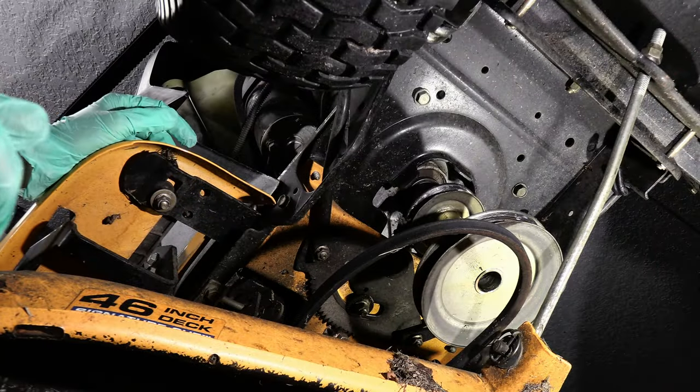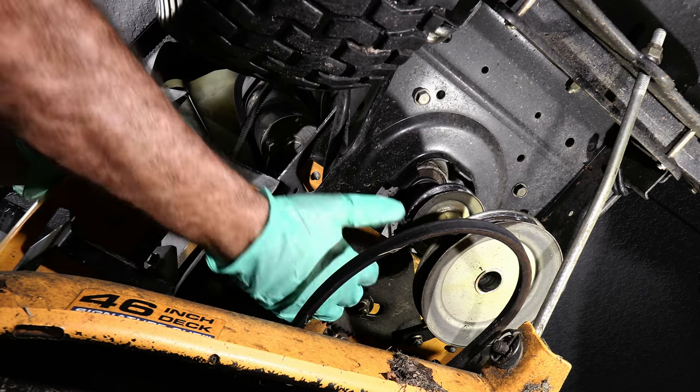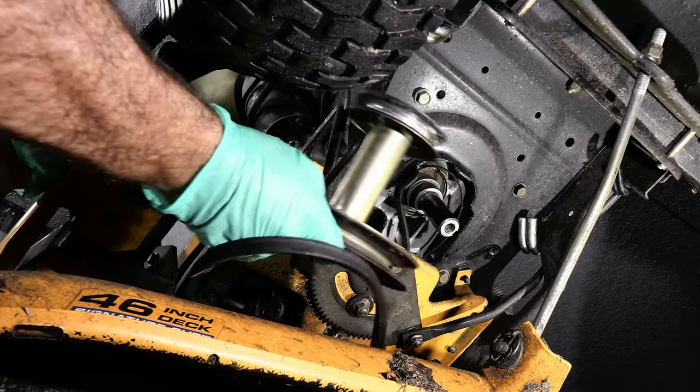Next we just want to get the belt from around the pulley. Make sure your clutch is in and that will loosen the belt — and it came off, okay good.